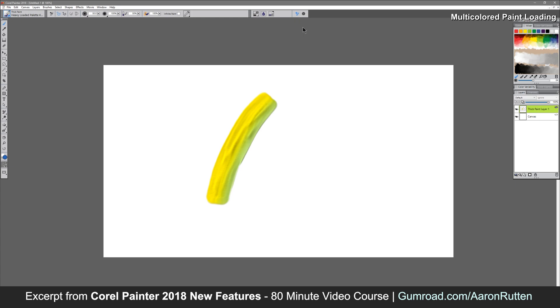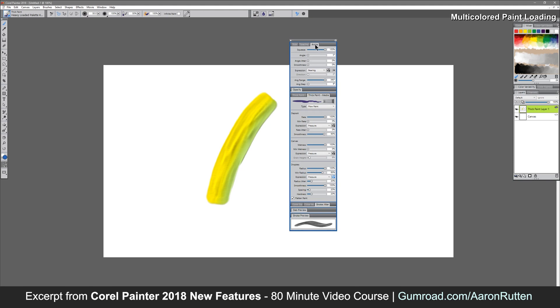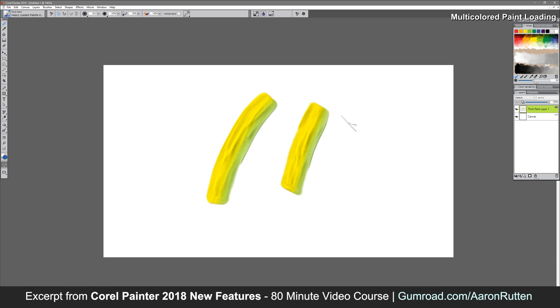To do that, you need to go to your advanced brush controls. I'm using the heavy loaded palette knife, but you could use just about any brush that uses angle. Look under angle, and set the expression from bearing to rotation. Go ahead and close that, and now you can see if I make a stroke and then rotate my pen and flip it over, I have the color on the opposite side.